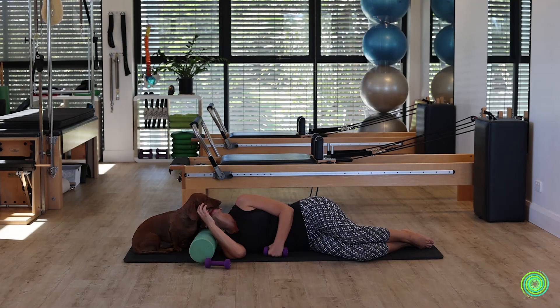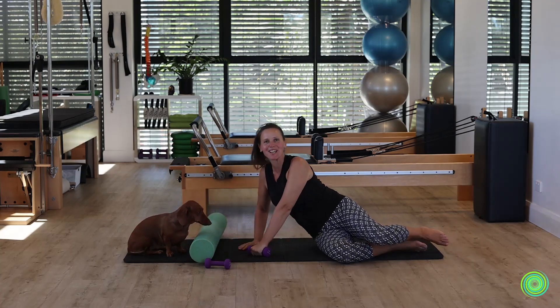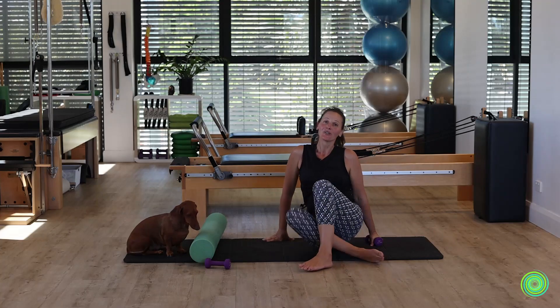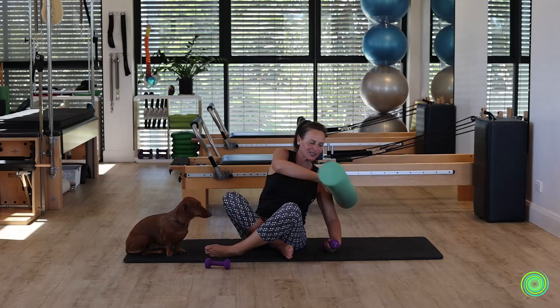All right, time to go to the other side! As you come up, just roll over to the other side, or do like me and change positions so that we're still looking at each other.